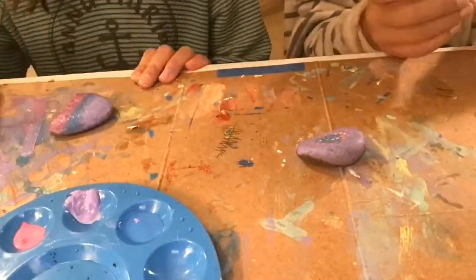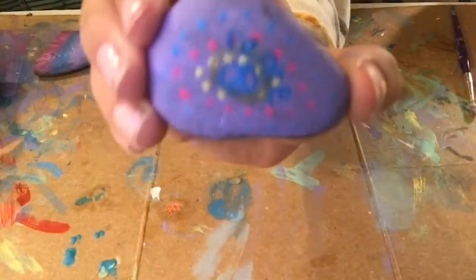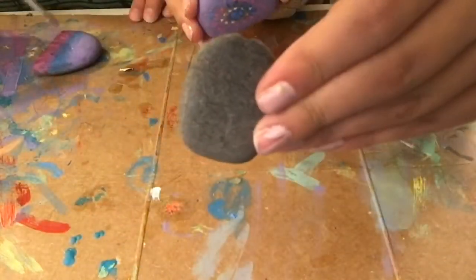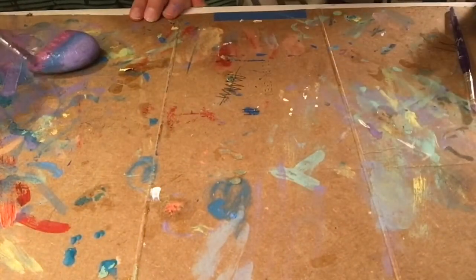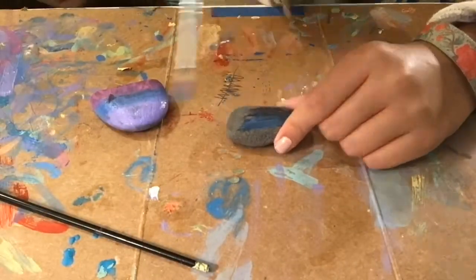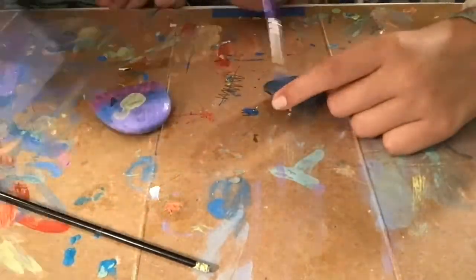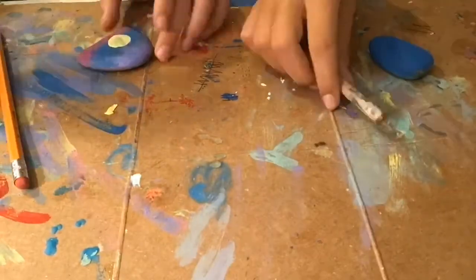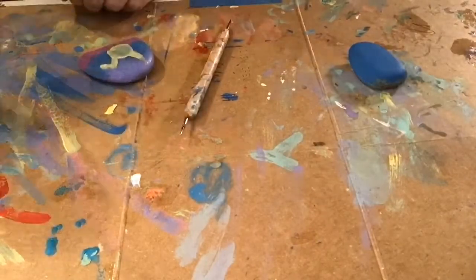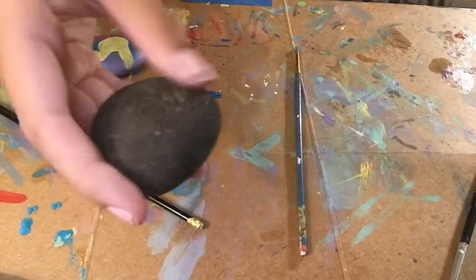I finished with my first rock — sorry you can't see it — but I'm going to be moving on to my second rock. This one is going to take a long, long time. Now I'm working on my second base coat for my next rock. And if you couldn't guess, Sloan is doing Pikachu, which is a really cute character from Pokémon, and I'm doing something summer style.